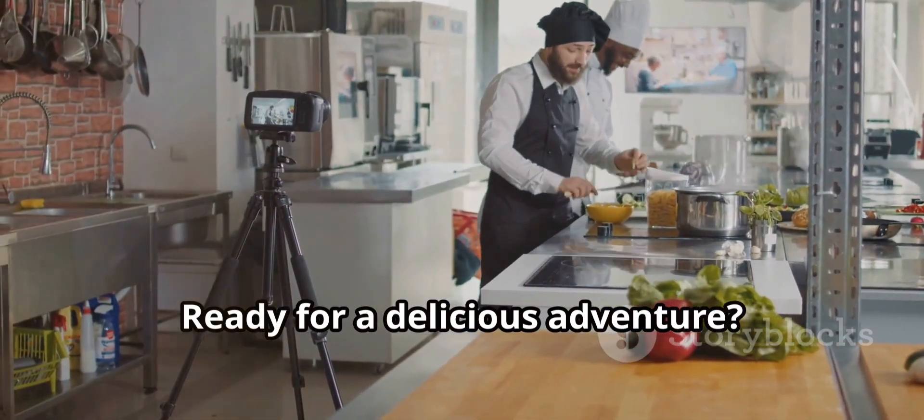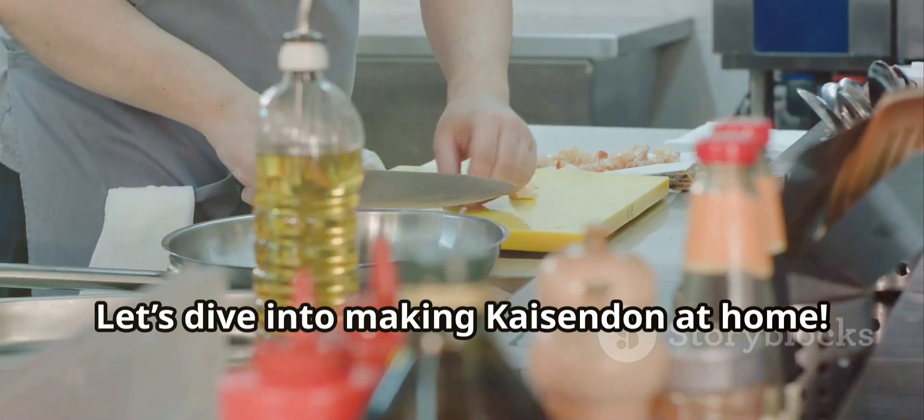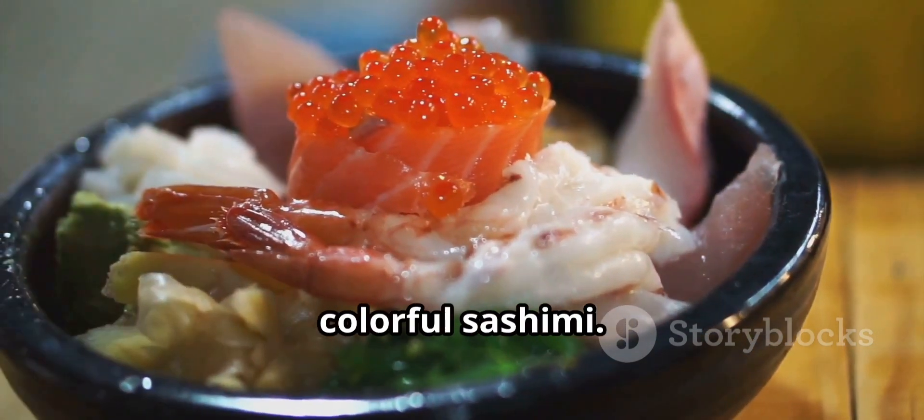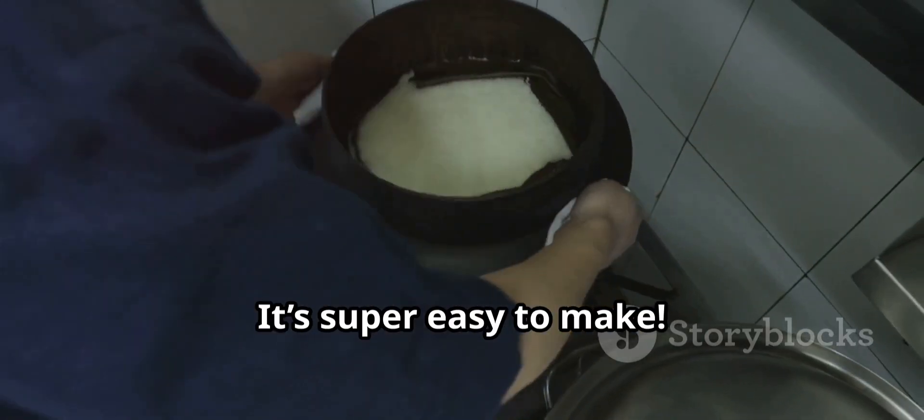Ready for a delicious adventure? Let's dive into making kaizenden at home. Kaizenden is a Japanese rice bowl topped with fresh, colorful sashimi. And guess what? It's super easy to make.